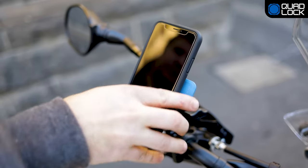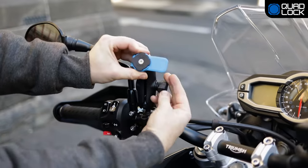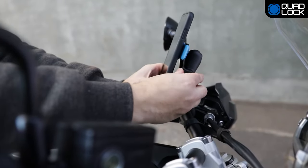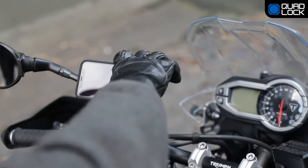Our patented dual-stage lock allows you to quickly attach and detach your smartphone. No tools required. Easily install to your existing 1-inch socket arm at your preferred viewing angle. QuadLock works in both portrait and landscape.